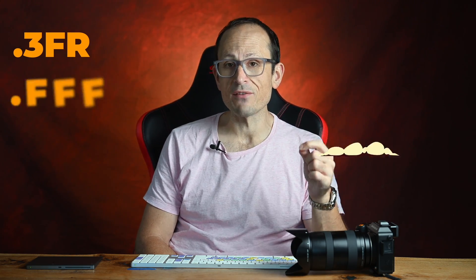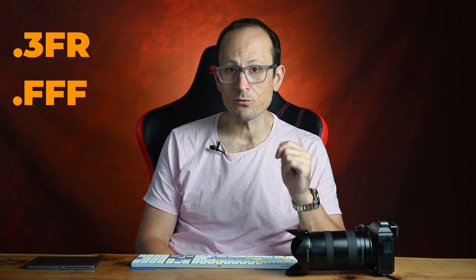Hi folks, if you are in the Hasselblad system, it can be a little bit confusing at first how best to manage the files. Natively in the camera, it's recording RAWs that are in the .3FR format, but there's another format, .FFF, which is commonly known as 3F.